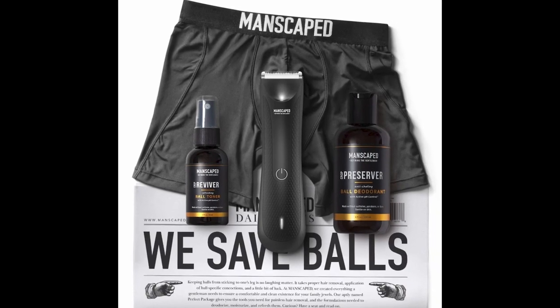Manscaped is here to up your body grooming game. Manscaped has the revolutionary electric trimmer, the Lawn Mower 3.0. It's cordless, it's waterproof, and it's guaranteed not to nick or snag your nuts or your chest, because you can use it upstairs and downstairs.